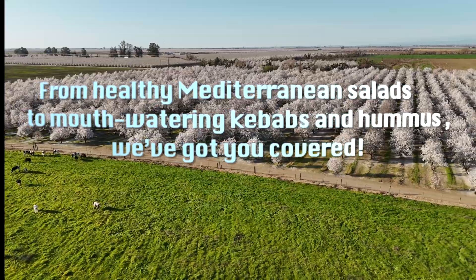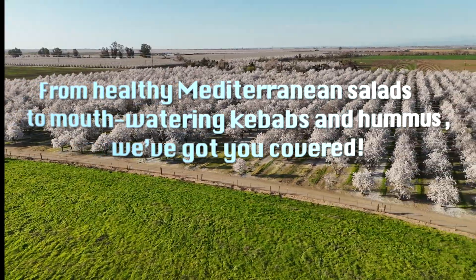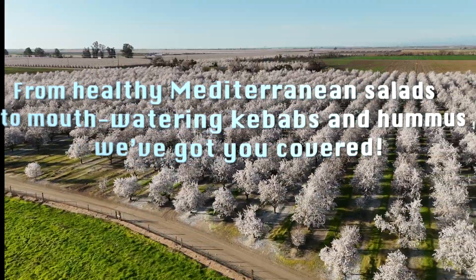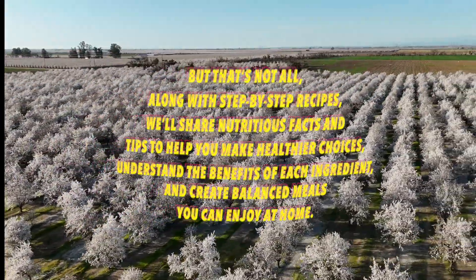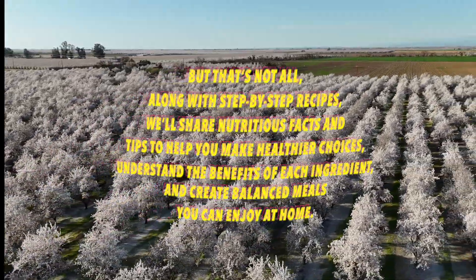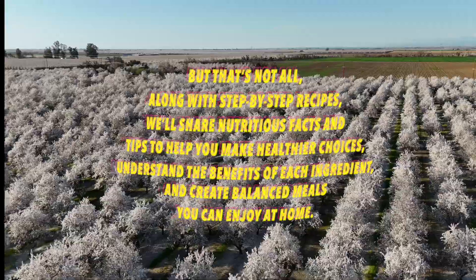From healthy Mediterranean salads to mouth-watering kebabs and hummus, we've got you covered. But that's not all — along with step-by-step recipes, we'll share nutritious facts and tips to help you make healthier choices.